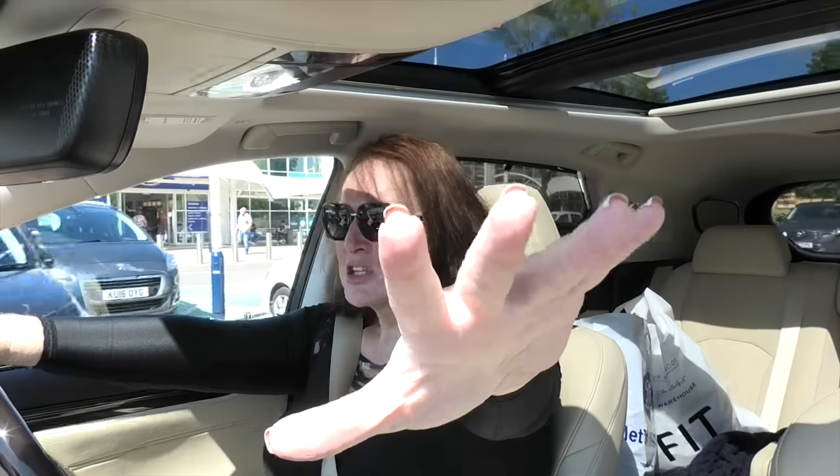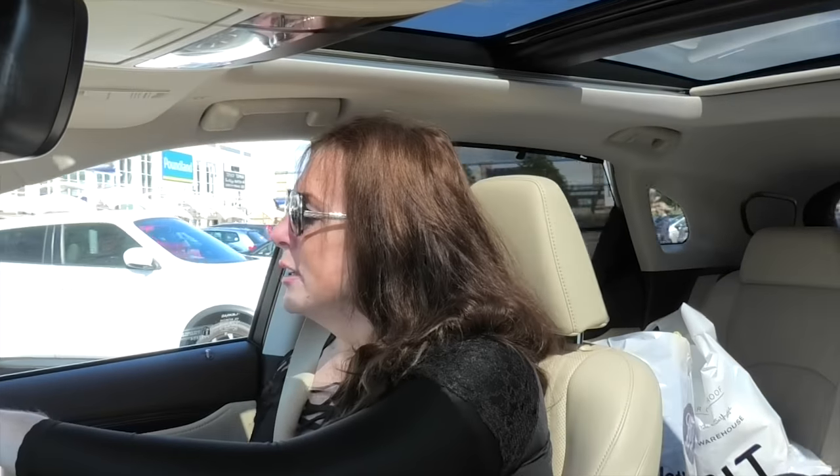Safety first: you want to keep your cameras out of sight so you can't actually reach any of them — so you're not tempted to adjust them while driving. Lock them off, set them to record before you start your car, and then you're safe.